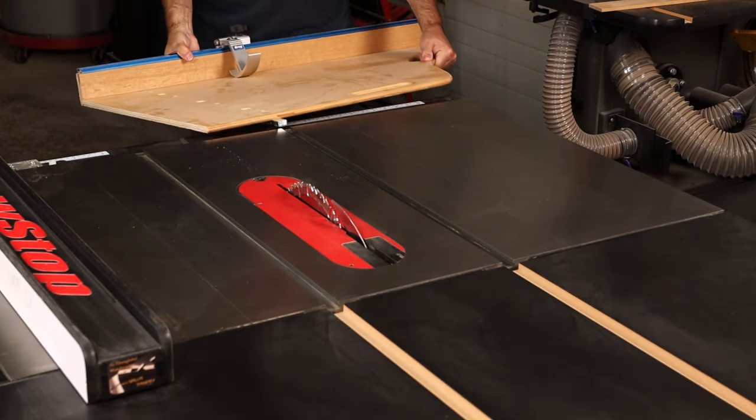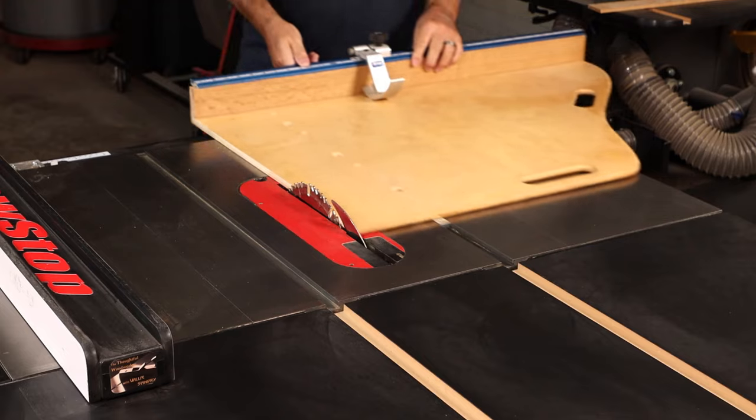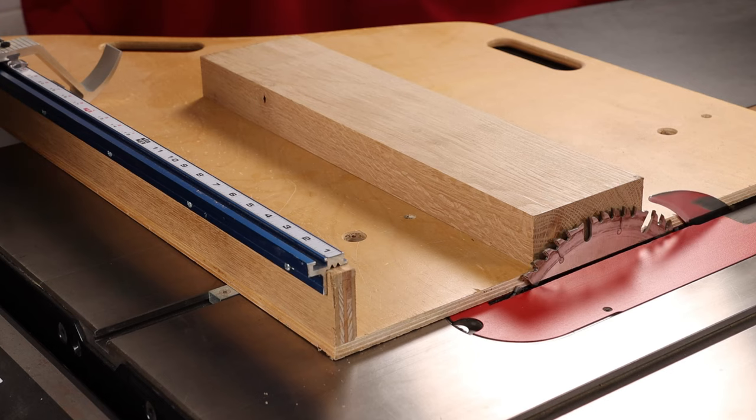The advantage of a single-rail sled is that it's smaller and more compact, and of course lighter weight. So if it's something you're going to be moving on and off your table saw frequently, it has the advantage of being easier to use in that regard. For me, another key advantage is the ability to cut thick stock.